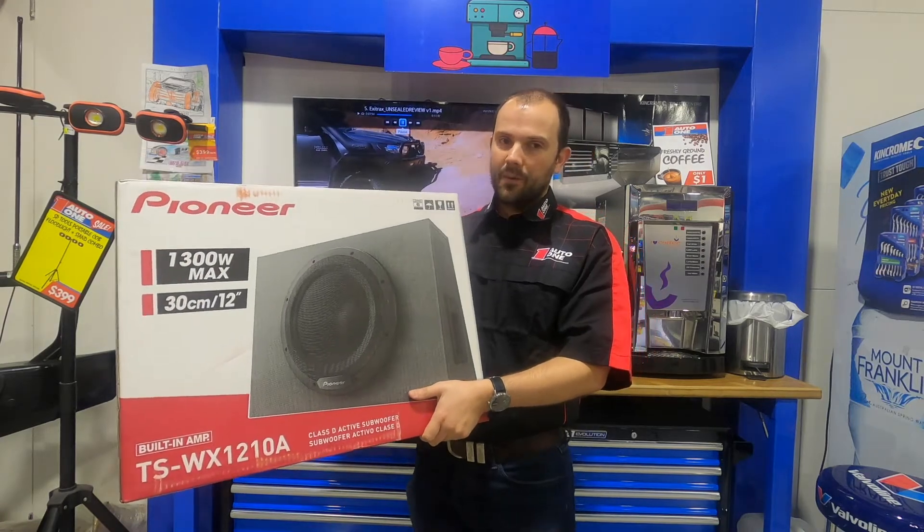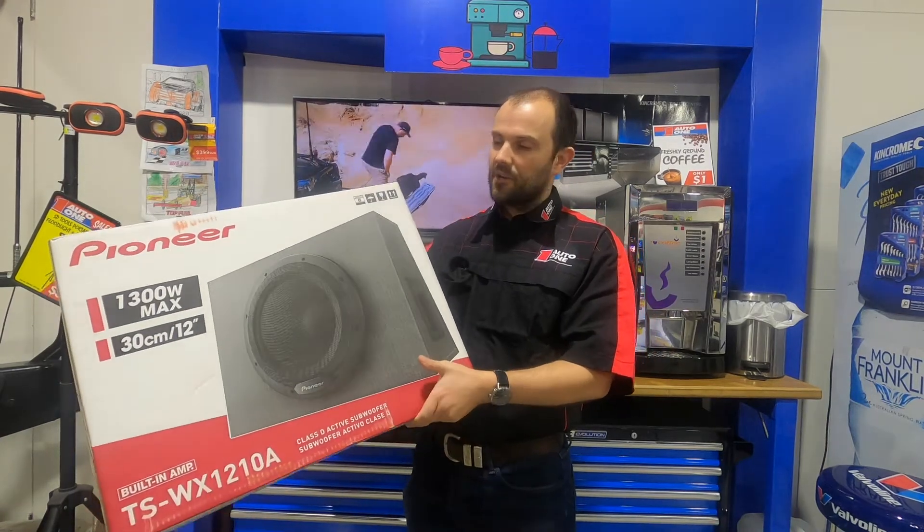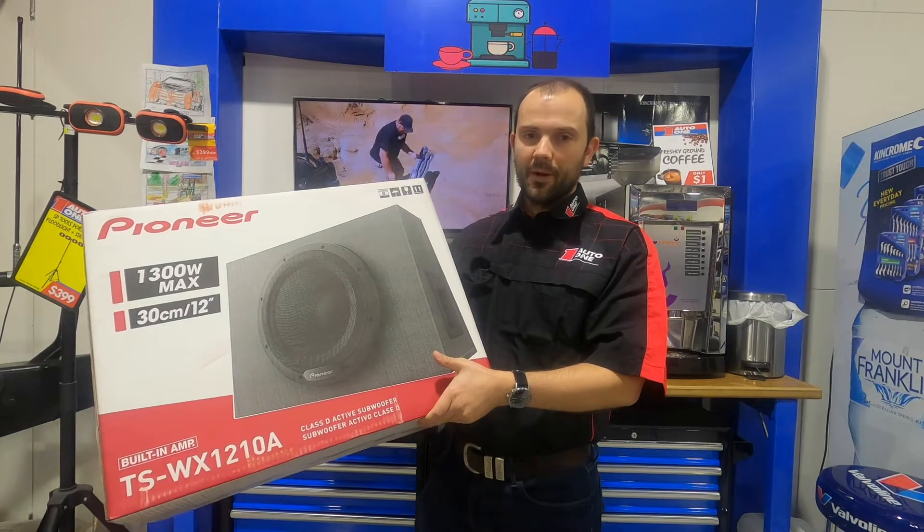G'day guys, it's Matt here from Auto One Browns Plains, and today I'm showing you the Pioneer TS-WX1210A.